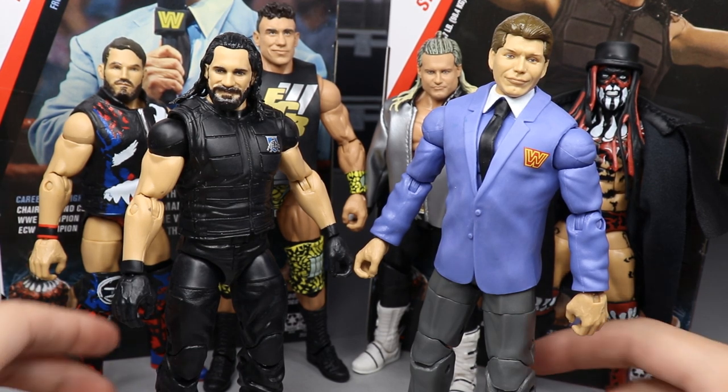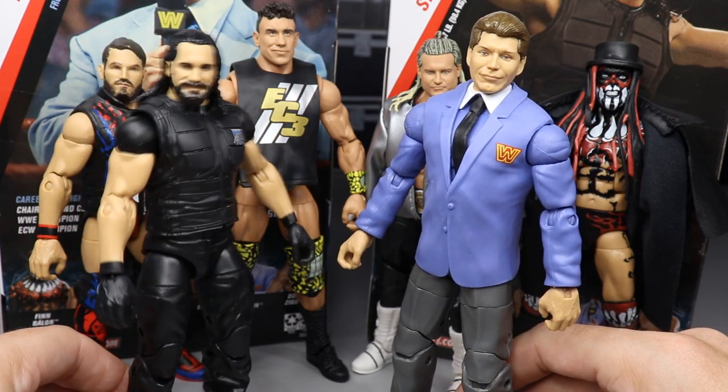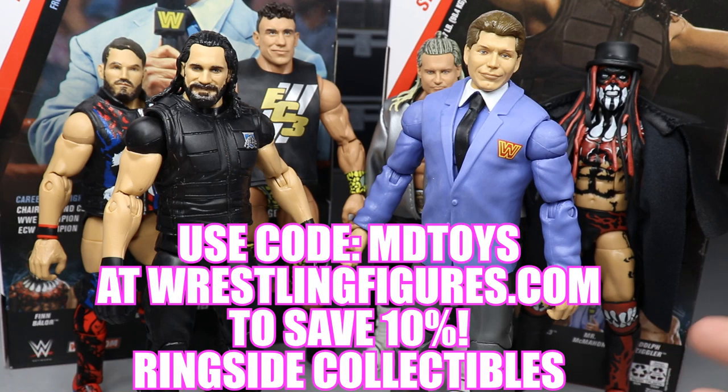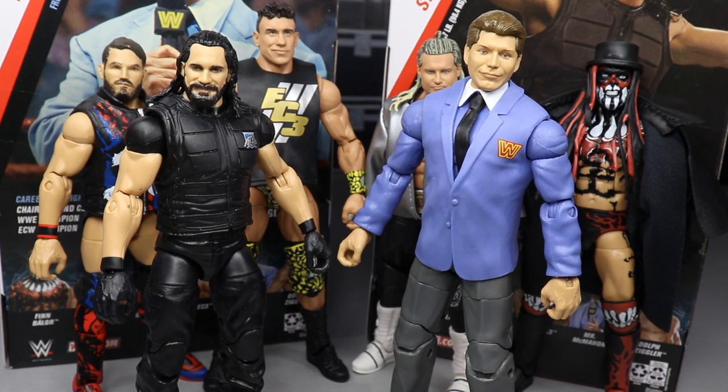If you want to pick them up, go over to Ringside Collectibles using promo code MD Toys at their website to save 10%. That is going to do it for this two-in-one figure review guys - thank you so much for watching. Tomorrow will be action figure surgery and I'm super hyped for it - it's going to be epic. Subscribe to the channel for more epic WWE figure videos, follow me on Instagram and Twitter at My Damn Toys, and I will see you guys in the next video. Thank you!